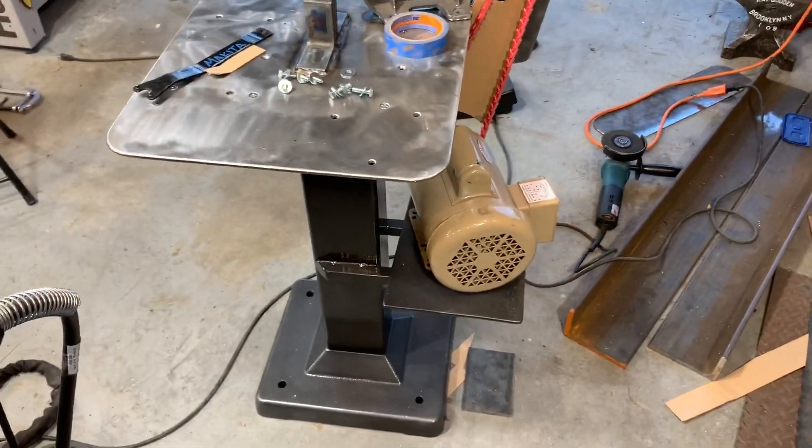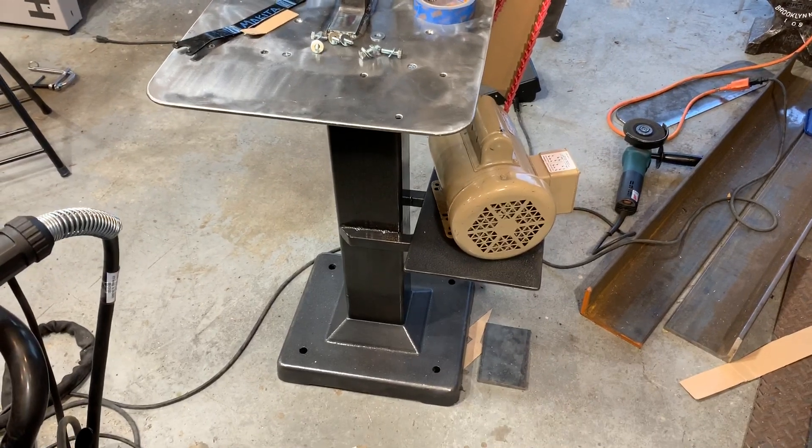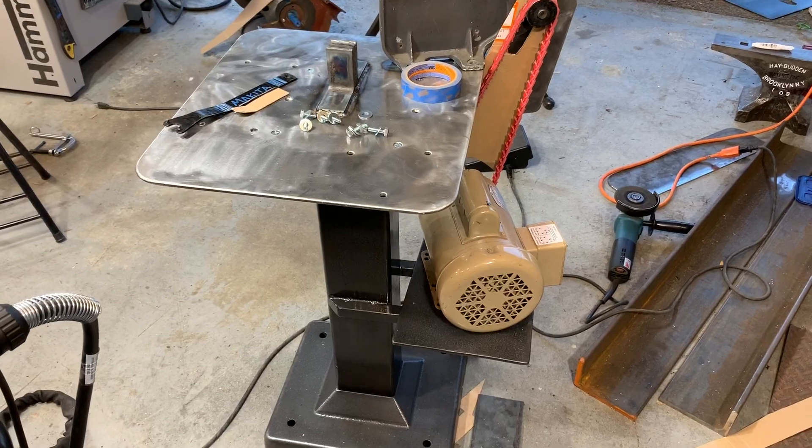Hey, it's Cesar. Welcome back to the shop. I thought I'd better make a quick video about my new grinder and sander stand for all my subscribers — that would include both of you.